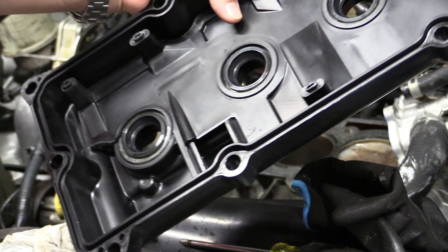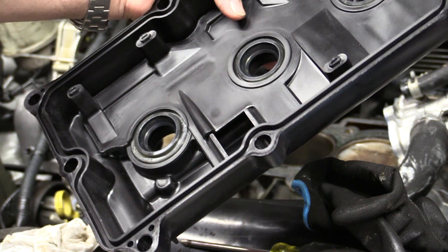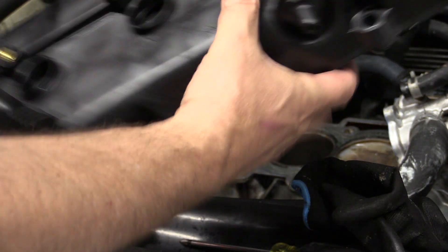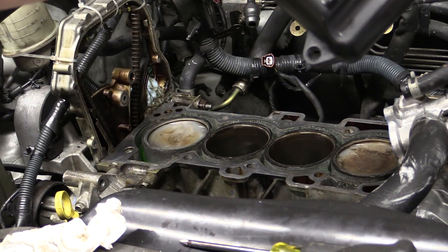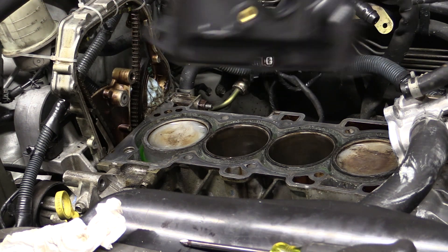There are two price tiers for the valve cover: an aftermarket version and Nissan's OEM. The difference between the two is considerable. However, there have been problems with manufacturing defects in the aftermarket ones which actually consume oil, so consider that when making your choice.